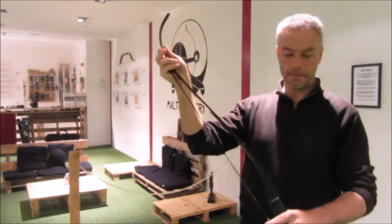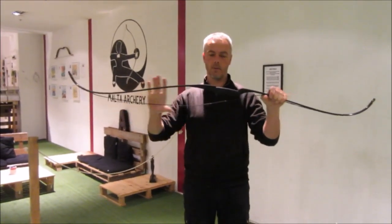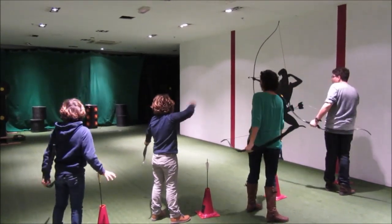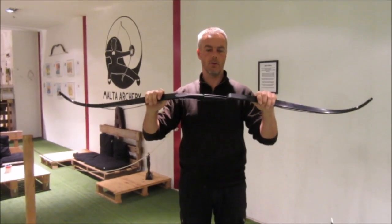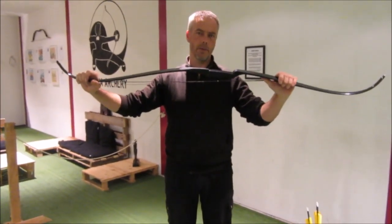Hello everyone! Me again, here on YouTube. Today I want to show the bow which we use most here at Malta Archery. It's the Snake bow from Arcrolon in France. It's a one-piece plastic bow — they call it composite polymer.